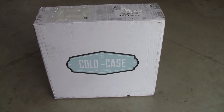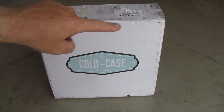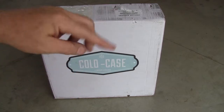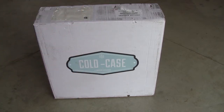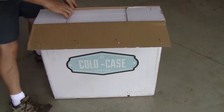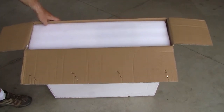Let's go ahead and get this opened up. I should mention that it had two plastic straps — one there and one there — that went all the way around. I cut those off before I realized I could do this video, so assume those were on there. This thing looks like it's really well packaged. I love this — you open it up and look on the inside.